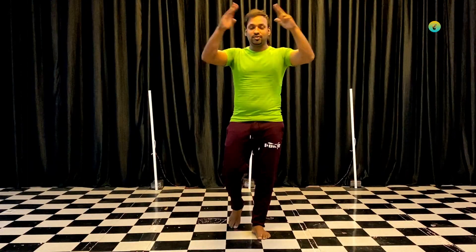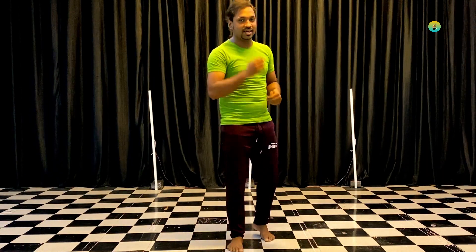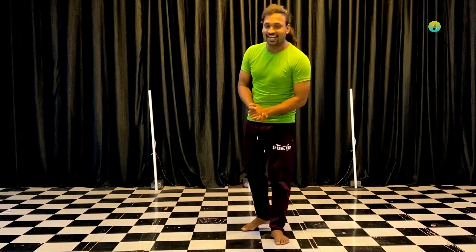Hey guys, welcome. I am Sonul Shibhai. Today I am going to learn about this signature — Manisa's signature. So, without further reason, we are starting.